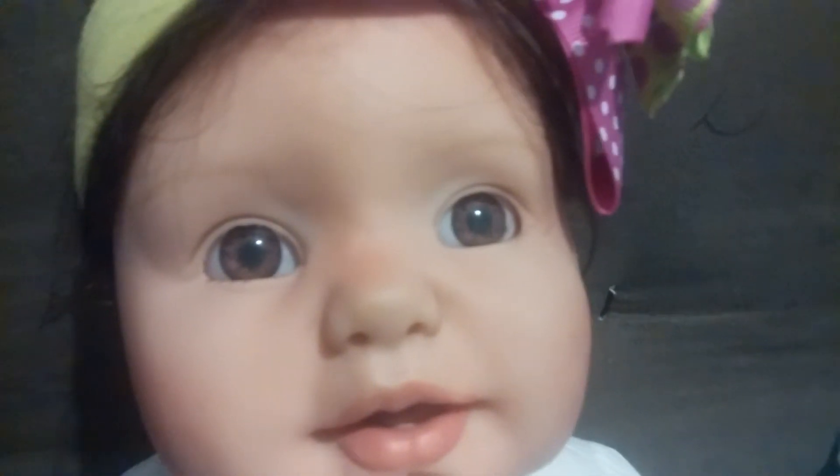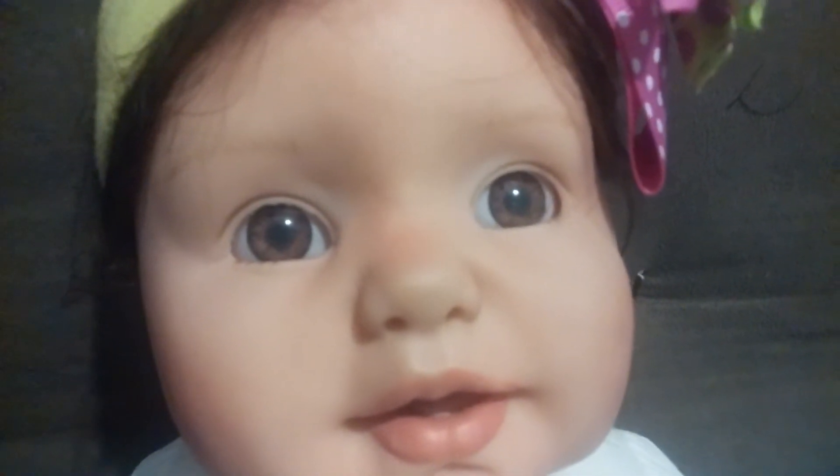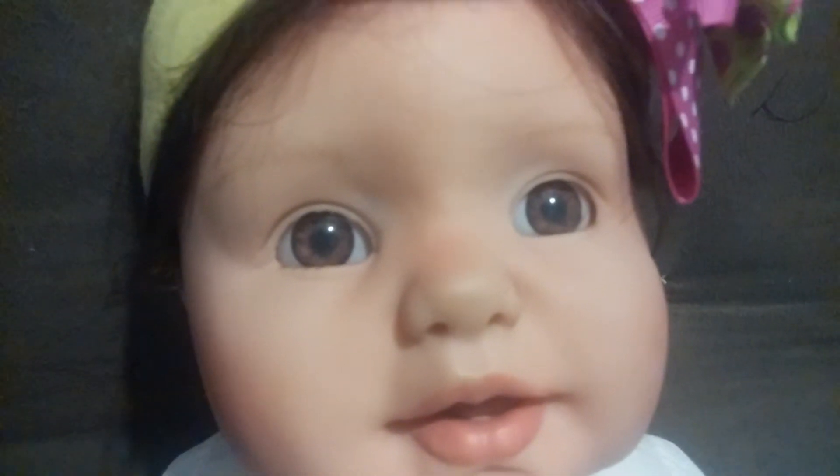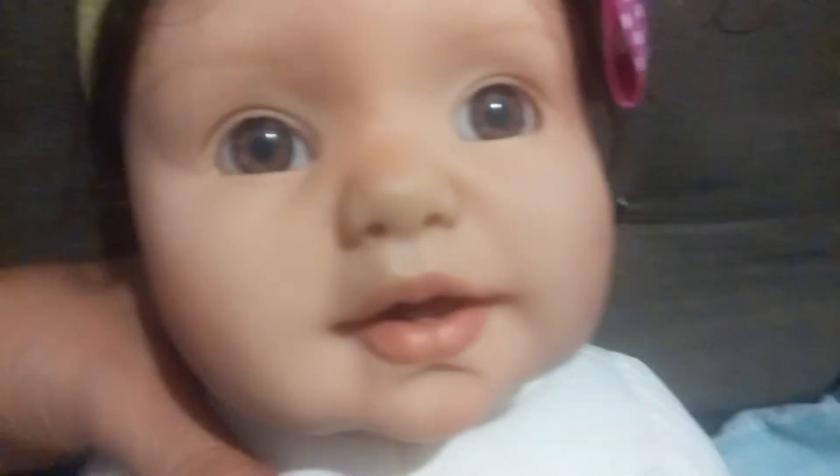Hey reborn friends, here I am with Jennica. I wanted to show you guys that she has her original body back on. I didn't really like her old body, and I will show you her old body on her — she had a white cloth body.